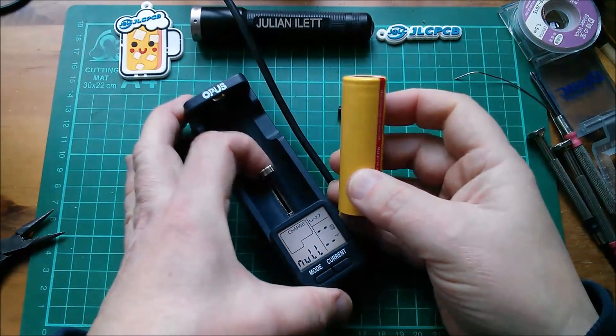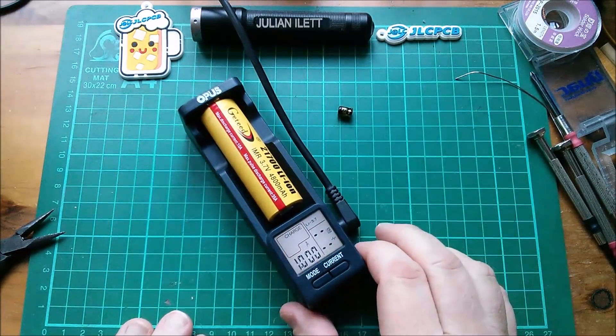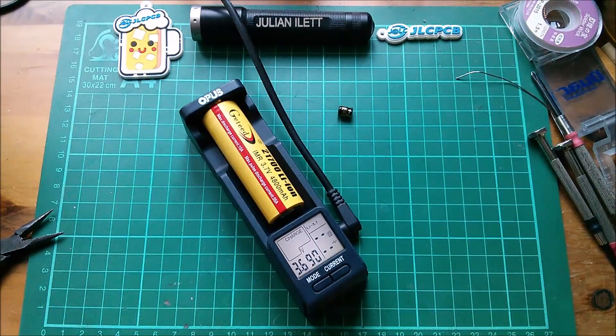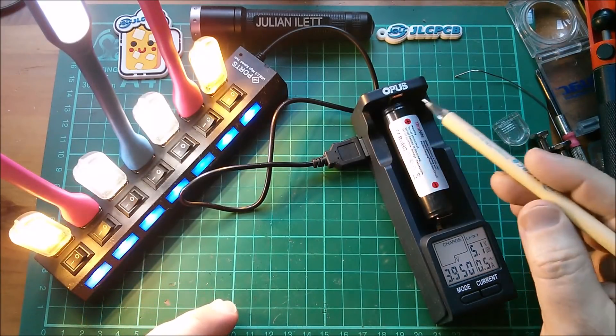Let's put this big cell in — this is a 21700 IMR, 3.7 volts, 4800 milliamp hours. That means the slide's going to have to go all the way to the end to fit that thing in. I'll leave it at one amp. And then it will start charging — there it goes. Charge — and we can look at mode, milliamp hours, hours, milli-ohms: 107 mΩ and 3.690 volts.